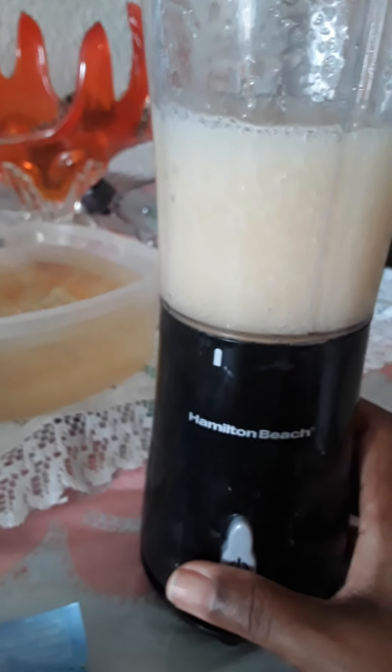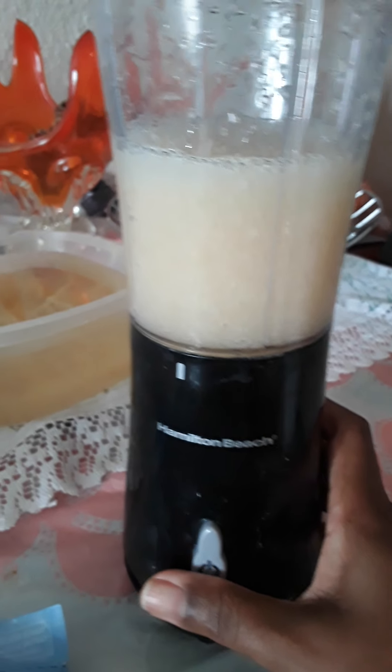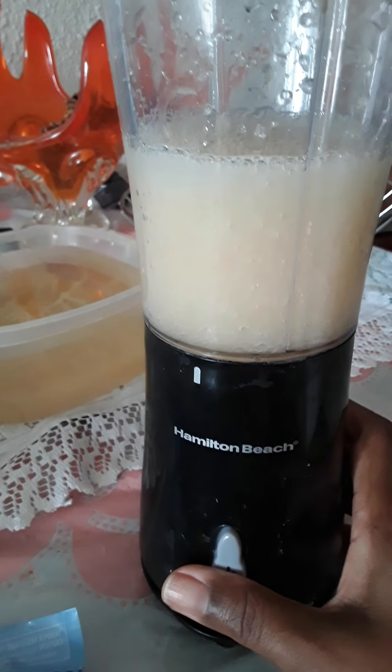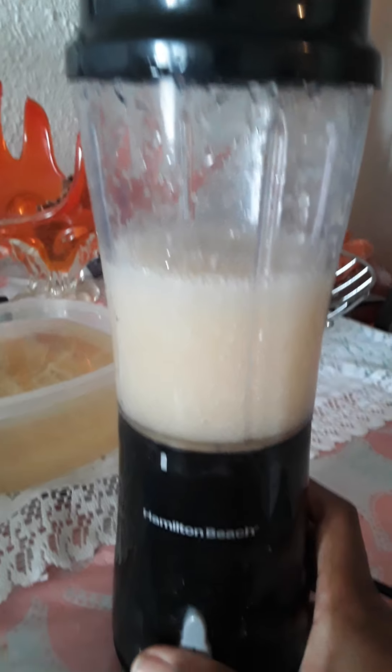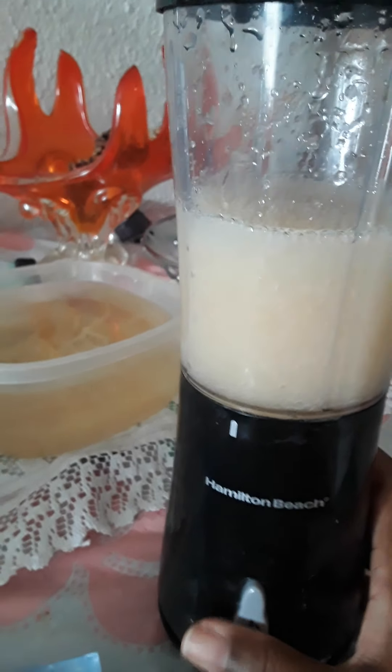I'm blending this for a few minutes. I use one cup of sea moss and half a cup of distilled water. It's very important to make sure you use distilled water for your sea moss gel — please be advised of that.